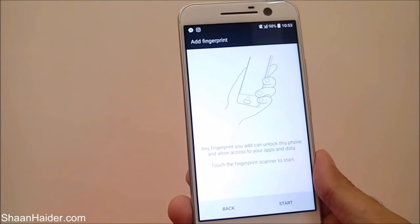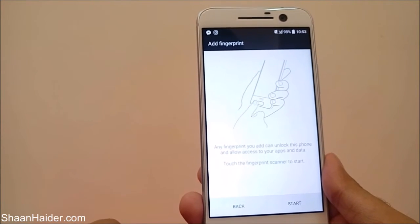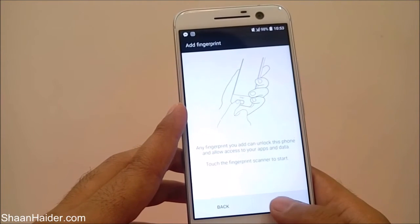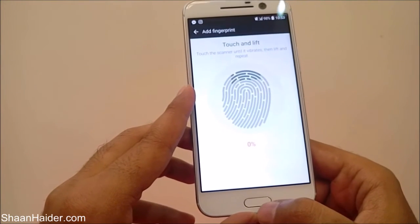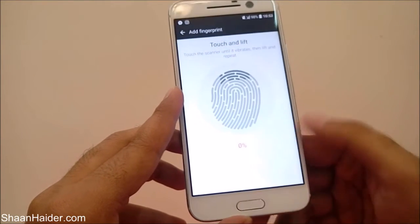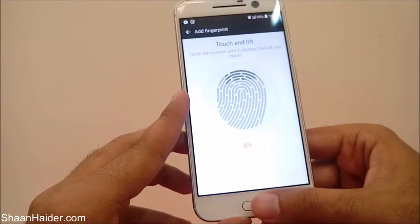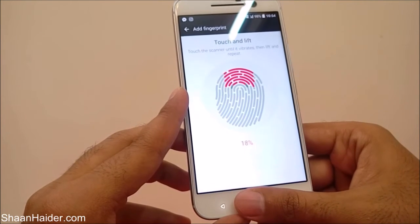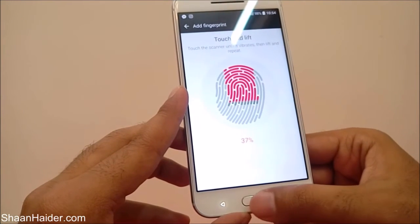Now the main process starts — you have to enter your fingerprint data. You can see it is showing how to touch the fingerprint scanner. Tap the start button, then place whichever finger you want on the fingerprint scanner. Keep doing this until the percentage reaches 100. Try to put your finger from every angle so it detects perfectly.